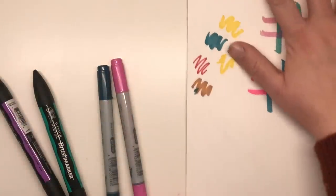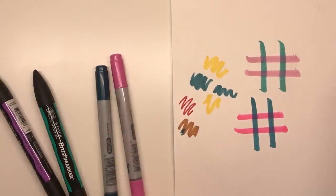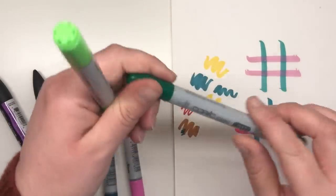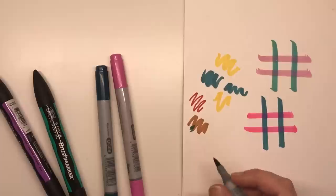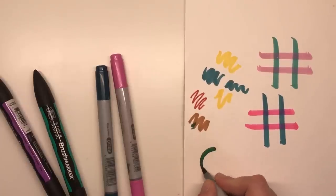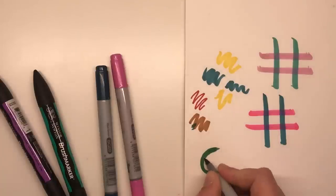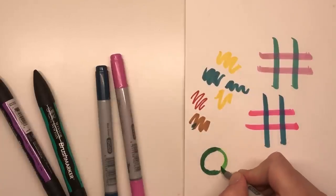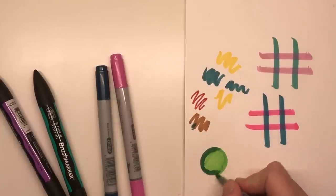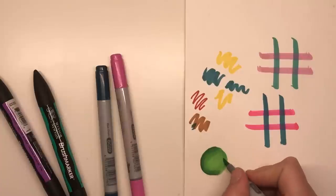I'm going to take the darker of the two and try to do a kind of spherical shape — we'll do a C with the darkest colour, nice and tapered at the ends, then we'll get the lighter colour, finish off the circle, and fill it in. Already you can see where I'm going over the darker green it is starting to blend and merge.